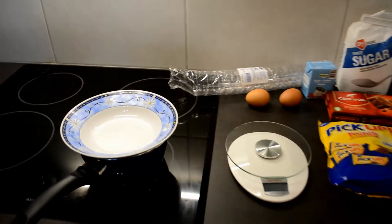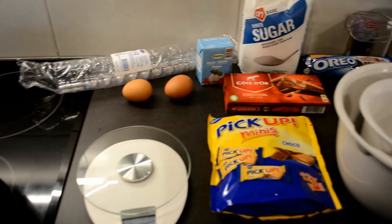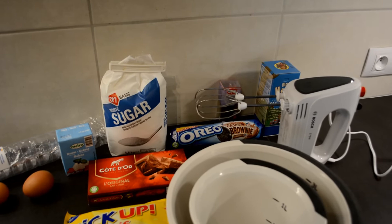Today we are making graveyard mousse, which is basically chocolate mousse. You will find all the ingredients and the details of the recipe in the description box.